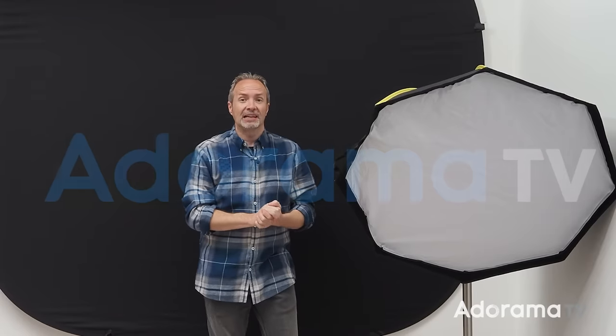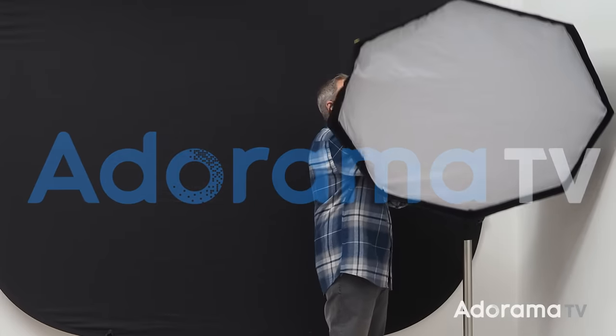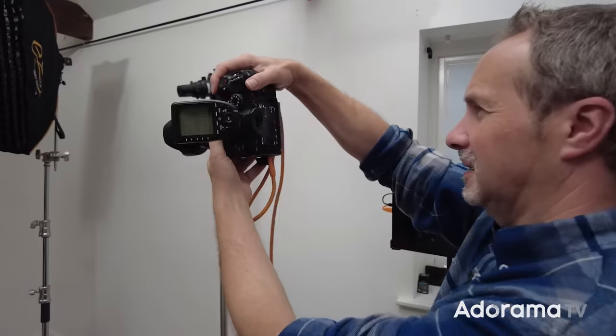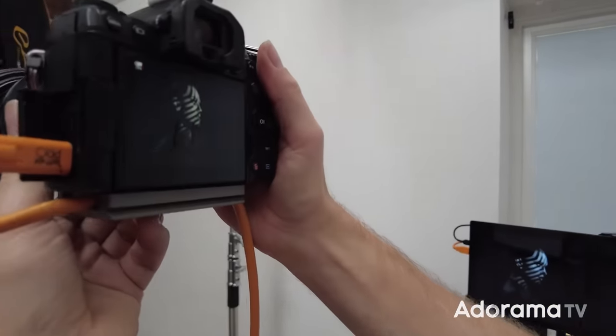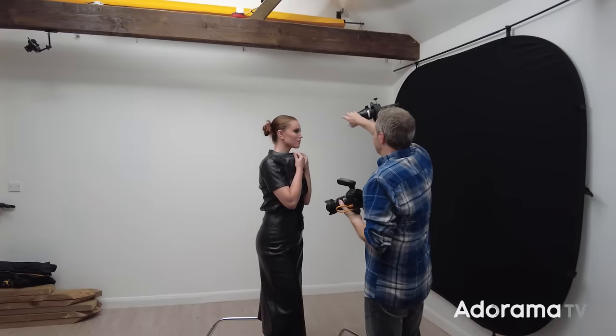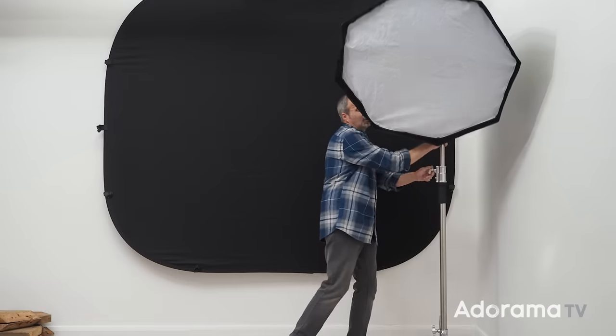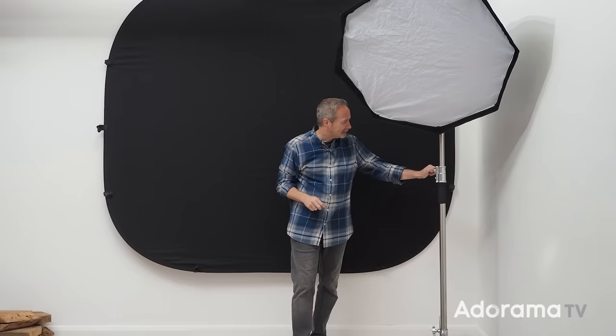Hello, I'm Gavin Hoey and you're watching AdoramaTV, brought to you by Adorama, the camera store that's got everything for us photographers. In this video I'm going to show you what I wish I knew all those years ago: how to make a background go really deep black, and also how to make a white wall actually come out really white. Click on the subscribe button and the bell icon so you never miss a video right here on AdoramaTV.